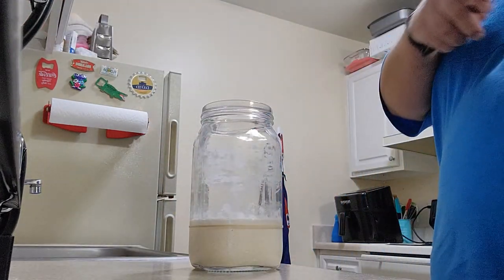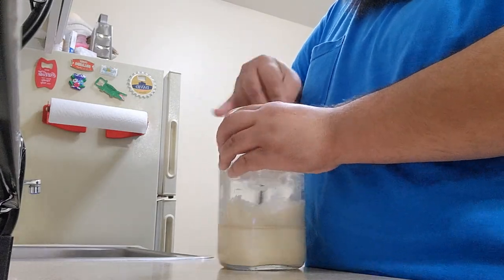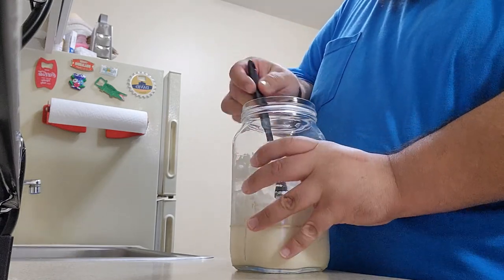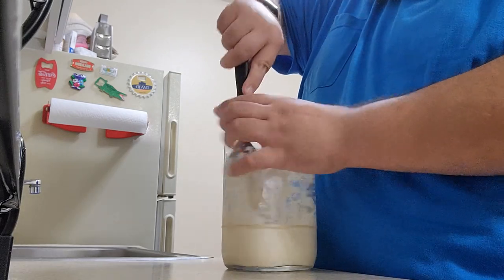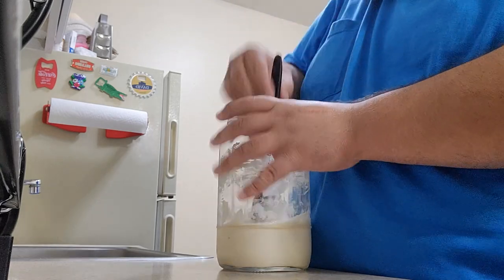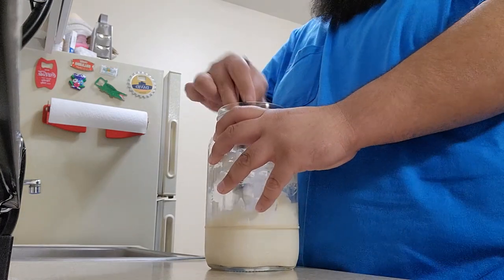Nice and minty smelling — you know, you can smell the lactobacillus doing its job. It's kind of like a thick pancake batter, almost. That's a good way to think about it. Like I said, the last feeding was two weeks ago or so, and then it went immediately in the fridge for storage.